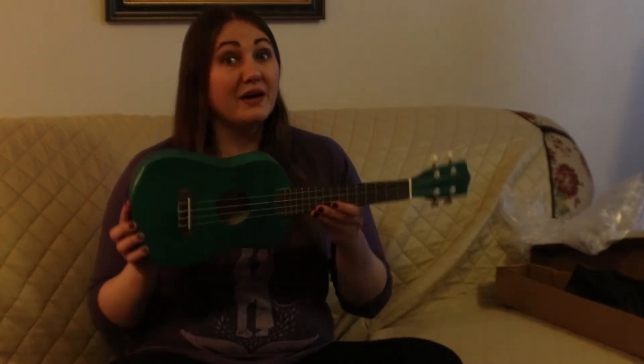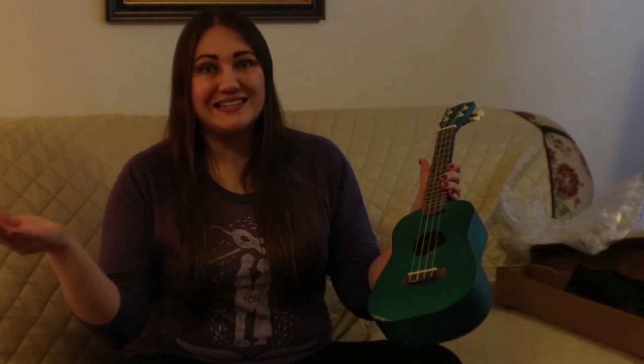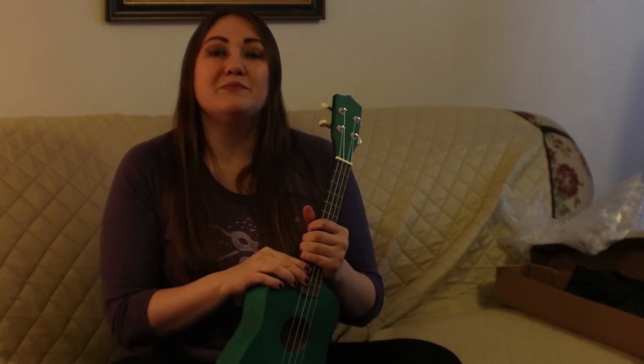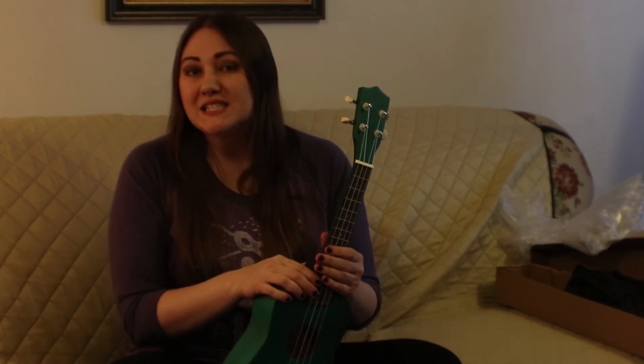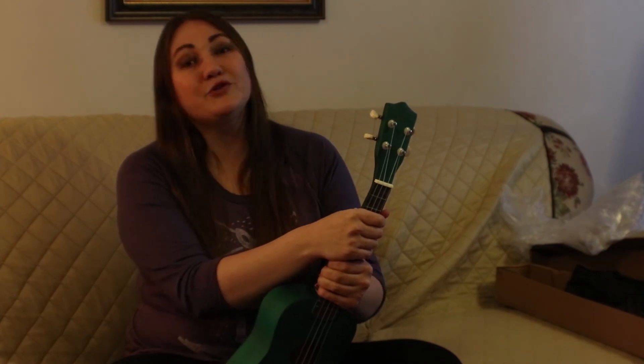Hey guys, thanks for watching my review of the Gary UK 102, the Wish app ukulele. If you liked this video and found it informative, give me a thumbs up. If this is your first time at my channel, hit that subscribe button and the bell next to it so you get notifications when I release new videos — new videos are out every Wednesday. I do ukulele reviews, ukulele lessons, and music video covers, so if that's the type of stuff you like, definitely check it out. Thanks for stopping by and I hope you guys have a great week.